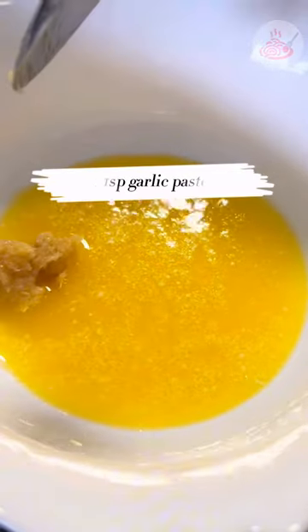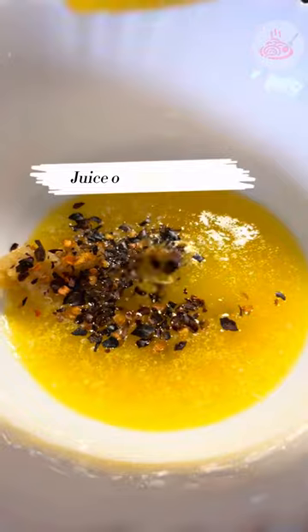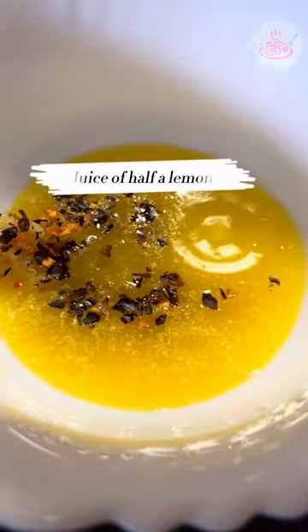Next, get a bowl and put 5 tablespoons of melted butter, plus 1 teaspoon of garlic paste and 1 teaspoon of chili flakes. Add to that the juice of half a lemon and mix it well.